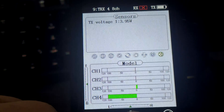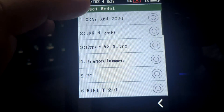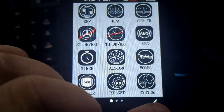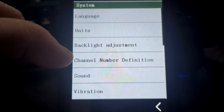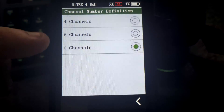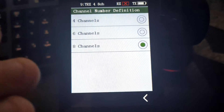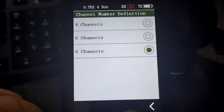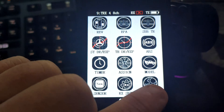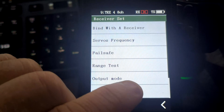The first thing you need to do when setting up a model on the MB4 is go in and choose your model as normal. Then go into System, Channel Number Definition, and select 8-channel. It's not worth naming the model first because as soon as you select 8-channel it will keep the model you selected but delete the binding, the name, and all the settings. So make sure you set it to 8-channel first, then go into the model name, set your name, and then go into the settings for binding.